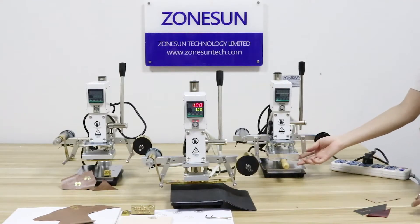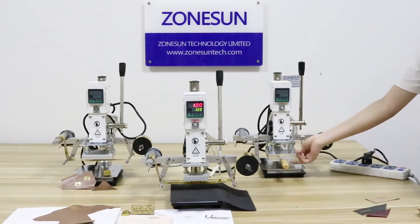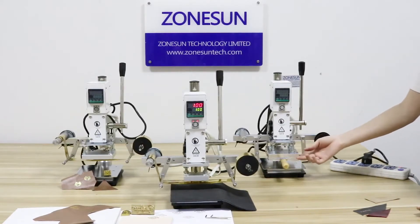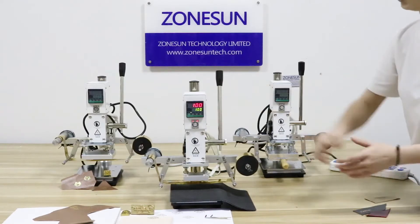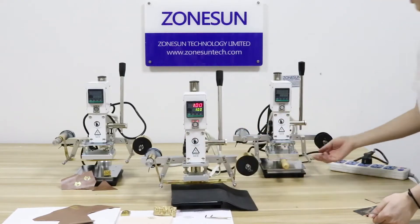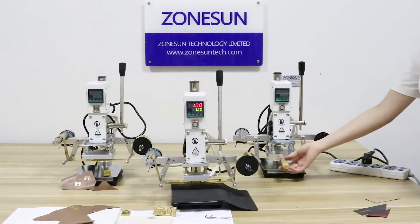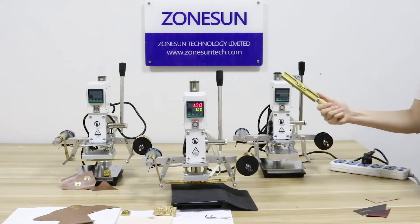The iron board of this one can be removed. When you take out this board, it can work like this machine — use this board. And if you don't take out the board, you can use the corporate letter mode like this.